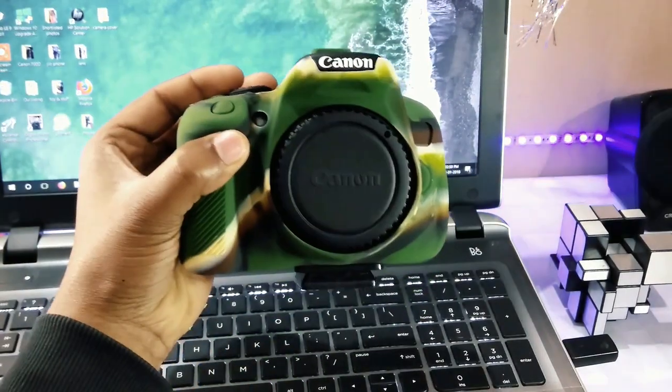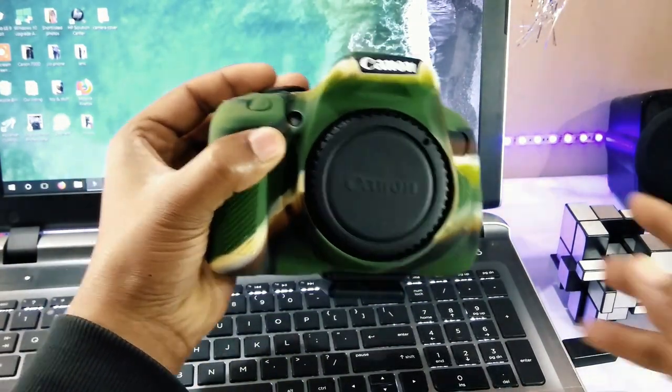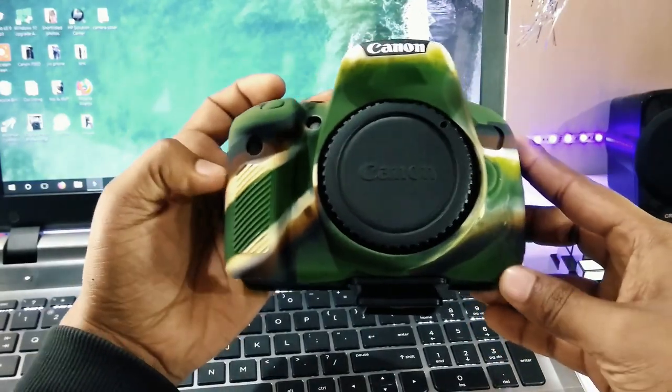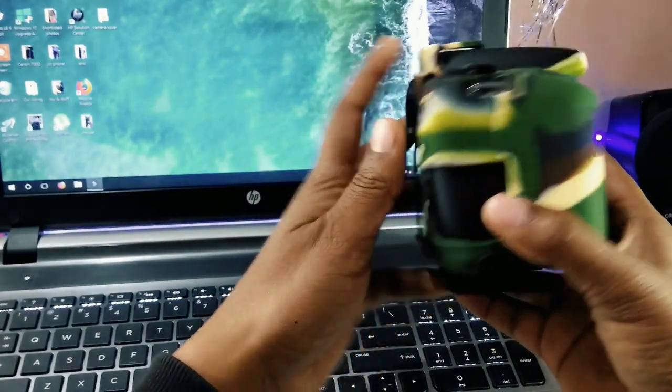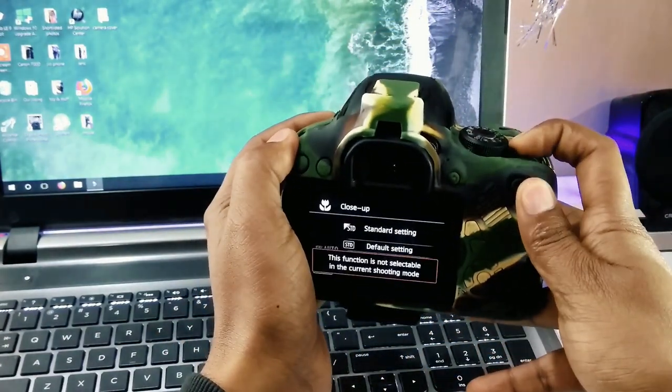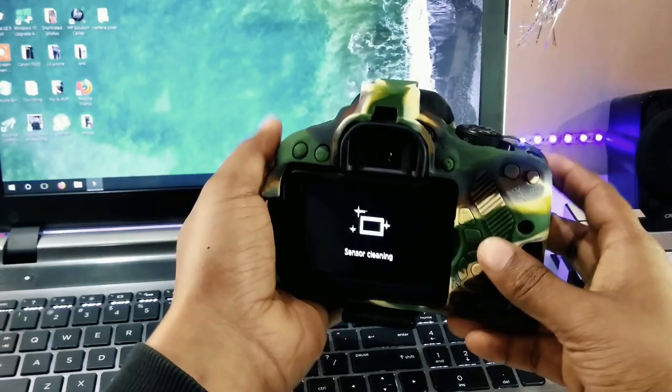Does it improve your grip? Unfortunately, no. The surface of the silicone isn't as textured or grippy as it could be, and the small but noticeable extra bulk adds just a little bit extra to wrap your hands around. It's smoother than something like neoprene, and it's a shame that it's not grippier.